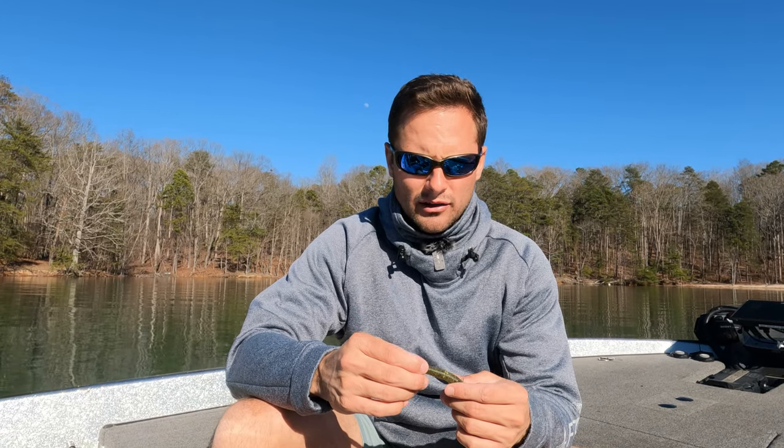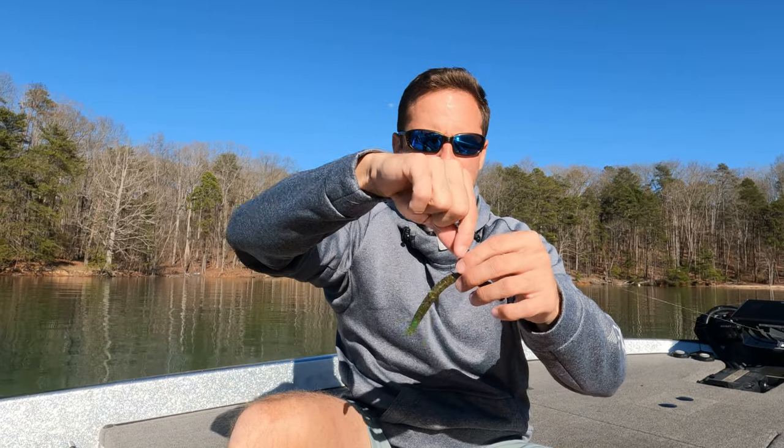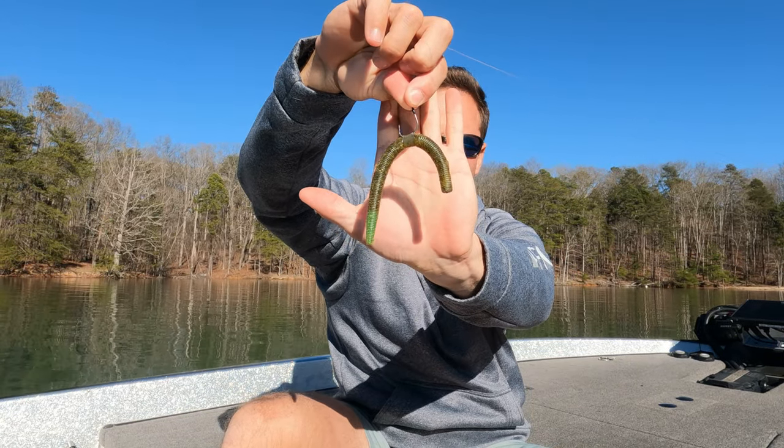Let's start off with what is a nico rig. A nico rig is a way of rigging or presenting your bait or fishing lure so that the hook is about halfway or a third of the way up the bait. It's essentially wacky rigging — some people call it goofy rigging. The difference between a weightless wacky rig and an actual nico rig is that the nico rig has a nico weight or a nail weight in the head of the bait.